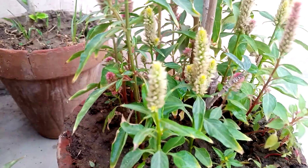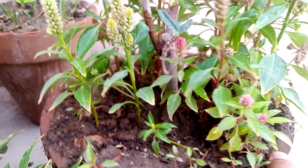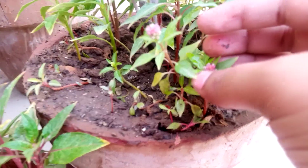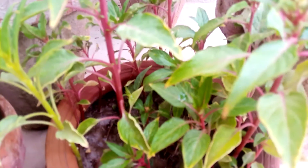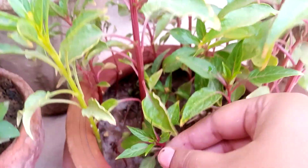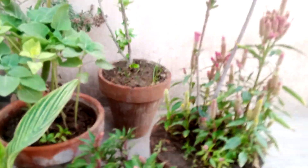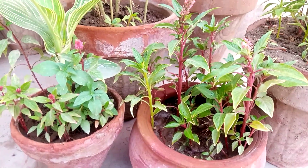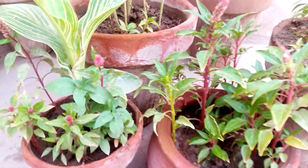Some plants are very little. So this is Celosia cristata cockscomb in summer season.